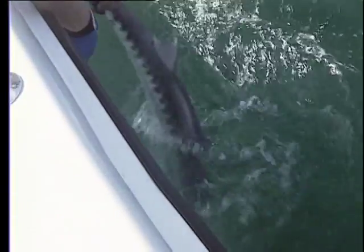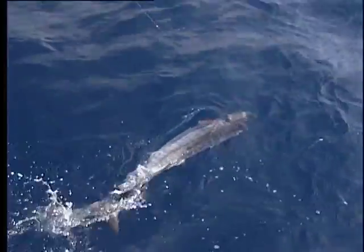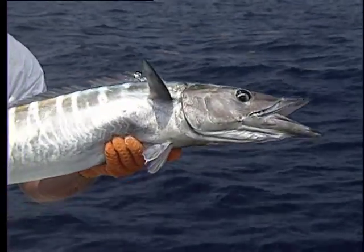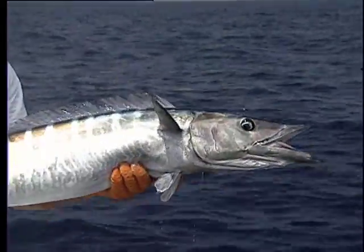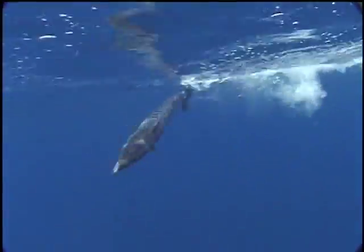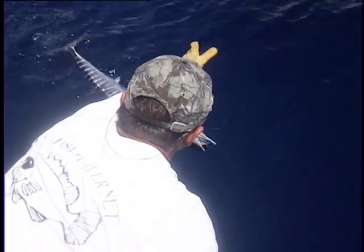Barracuda should be treated as any other fish — leave them in the water, use a release tool, and avoid handling them if possible. Wahoo can also pose a danger if not handled carefully. They have incredibly sharp teeth capable of causing a serious wound if those teeth merely brush against you. They too should be left in the water if you plan to release them.